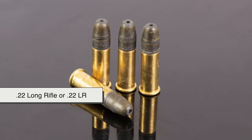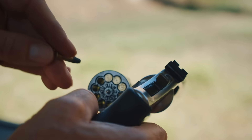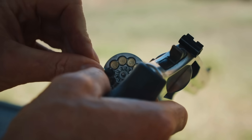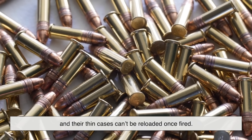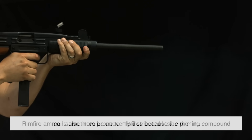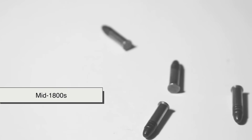The most famous example is the .22 Long Rifle, or .22LR, a tiny round that's beloved by shooters all over the world for its affordability, low recoil, and versatility. It's used for everything from target practice to small game hunting. But while rimfire rounds are inexpensive and easy to use, their design has some serious limitations. Because the brass walls must be thin enough to be crushed by the firing pin, rimfire cartridges can't handle high pressures. That means they're generally low-powered, and their thin cases can't be reloaded once fired. Rimfire ammo is also more prone to misfires because the priming compound can sometimes be unevenly distributed inside the rim. Still, despite these drawbacks, rimfire rounds have stood the test of time — they've been around since the mid-1800s and are still going strong.